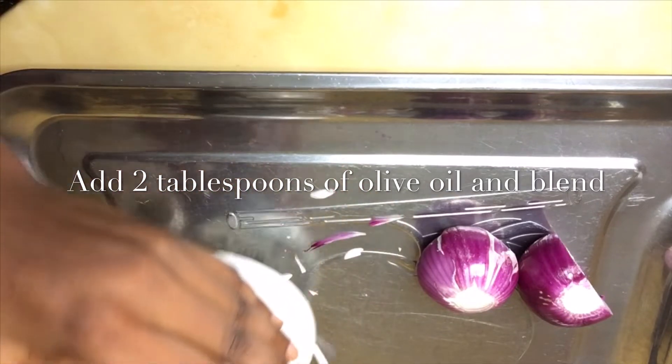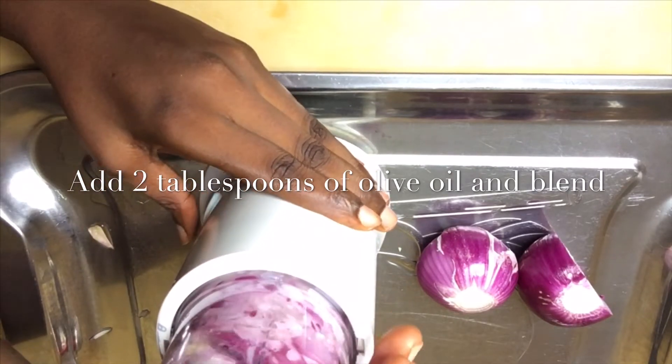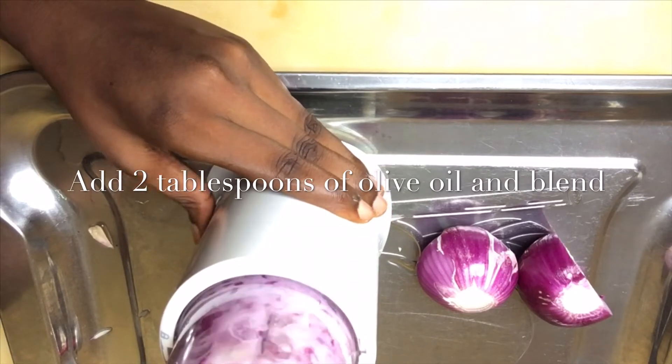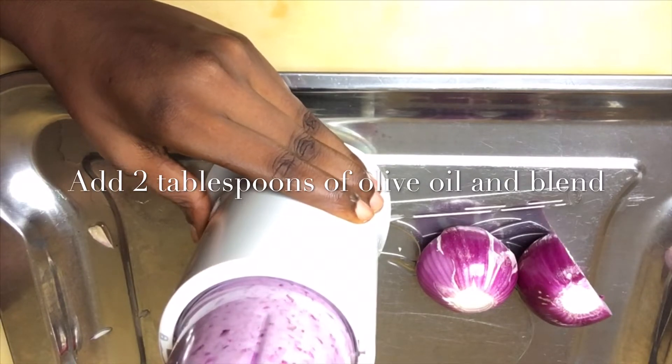I'm using a small smoothie blender — any type of blender you have that can make it into a smooth paste. Blend, blend, blend until it's very smooth, like a smoothie.